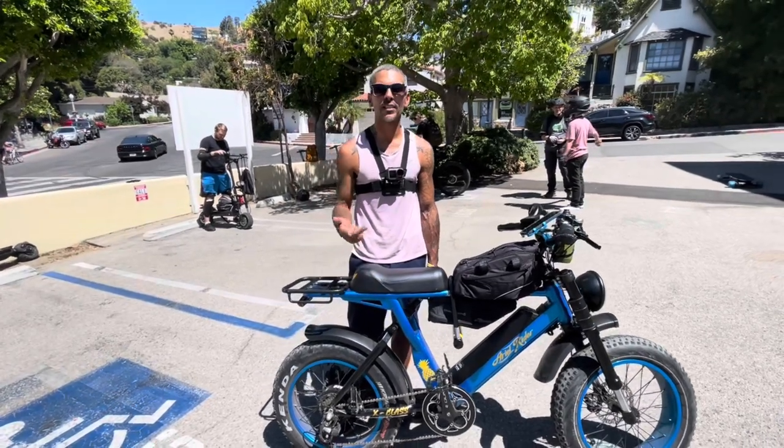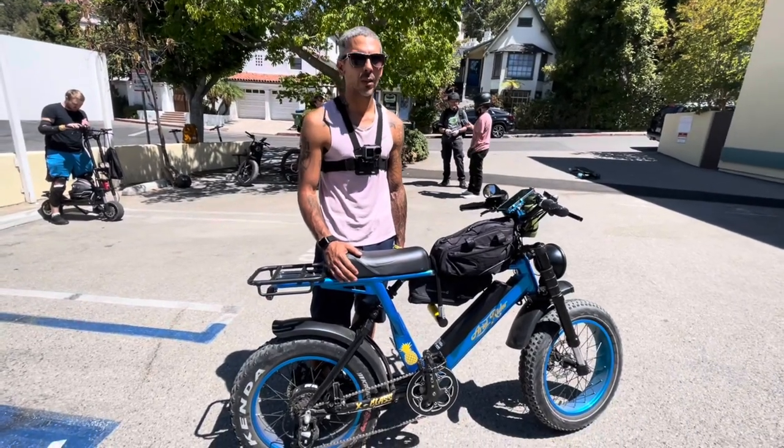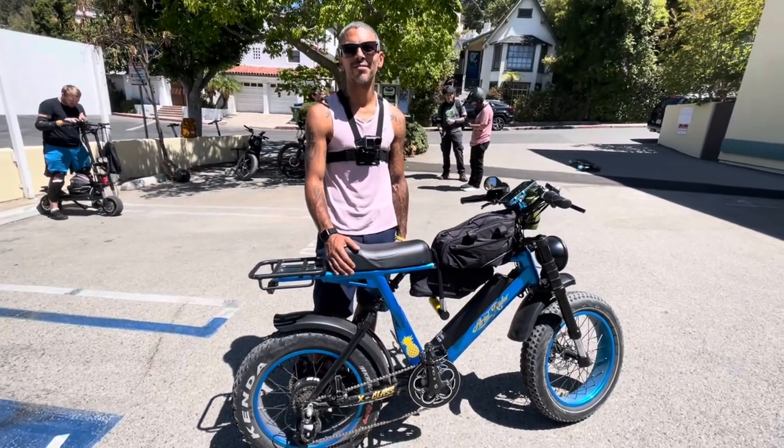I do. Yeah, I do Uber Eats and I do DoorDash. Awesome. And how much did you pay for the bike? I paid $1,600. Holy cow, that's pretty incredible.